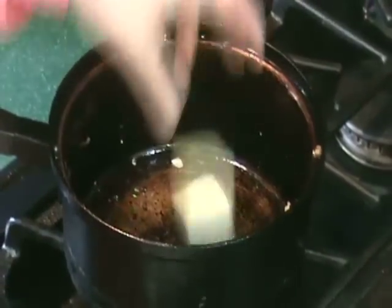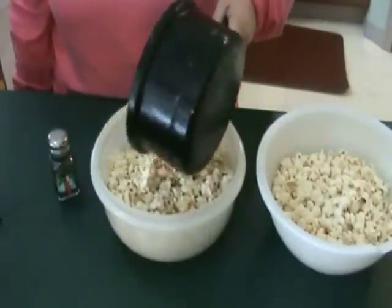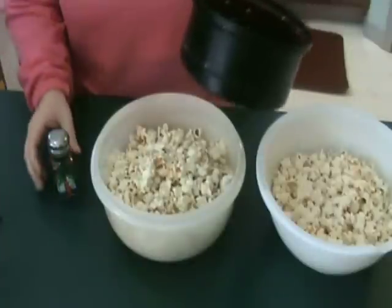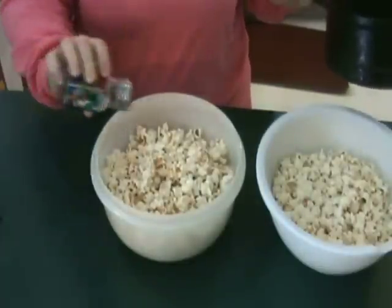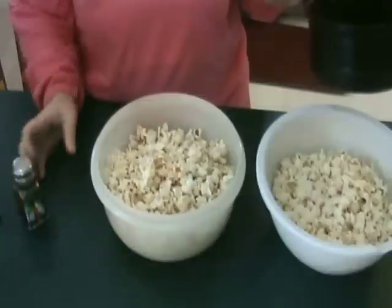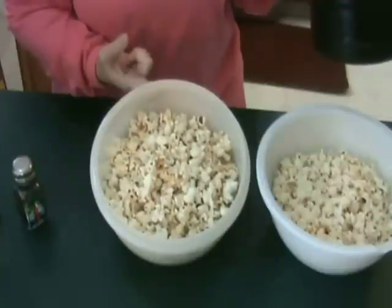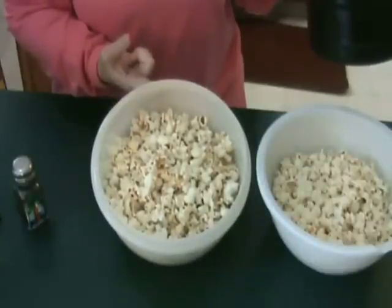Get yourself a hunk of butter and throw it in the pan to melt. For a uniquely nuttier taste, brown the butter. To season the popcorn, pour on the butter or olive oil, maybe some coconut oil, or even truffle oil if you want to get fancy. Then add salt, maybe some grated cheese, chili powder, curry powder, some fresh or dried herbs. The toppings are limitless — the important thing is to make it the way you like it.